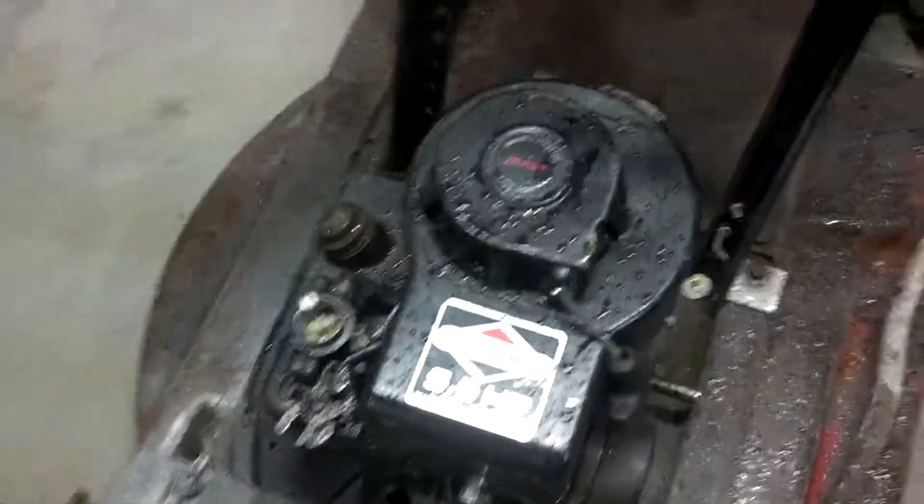Right now I just have some masking tape wrapped around so the engine stays running. I'm going to make a switch or something, but for now to shut it off I'll just choke it.